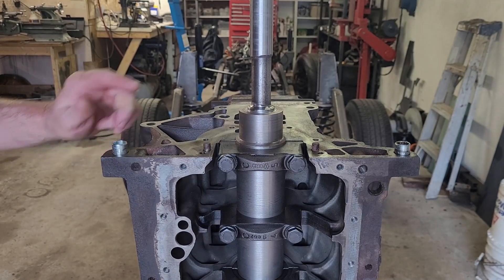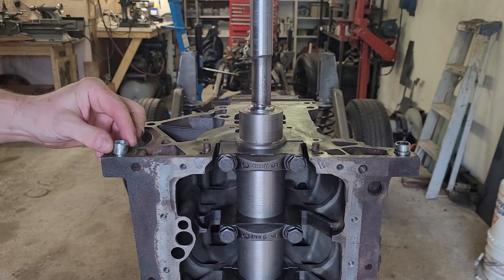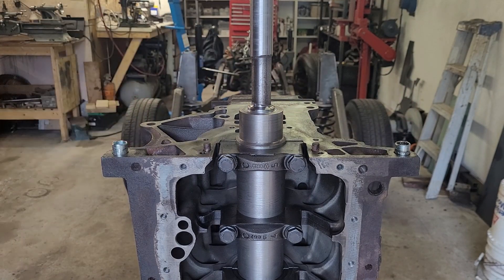There are two bushings on each side of the motor block and those are responsible for aligning the engine and transmission. Every time you remove the transmission from the engine and put them back together, the transmission will fit in exactly the same spot.